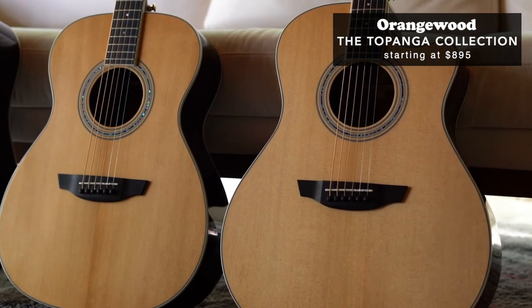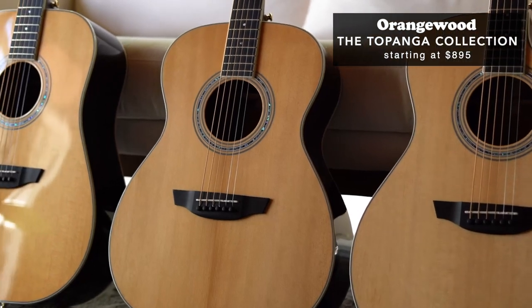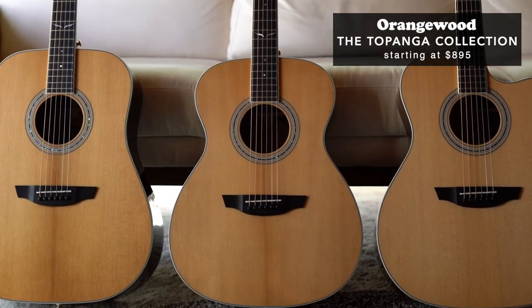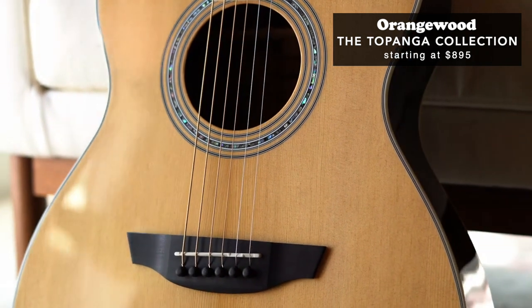Orangewood have recently added to their lineup in a big way by introducing their Topanga collection. This collection features a premium lineup of all solid guitars which feature a torrified solid Sitka spruce top and solid Paw Ferro back and sides. This grand concert model is the Sierra, my personal favorite of the three new guitars in the Topanga collection. This video was not sponsored but Orangewood did provide me with the Sierra model to showcase in today's video. I've been playing this guitar for the past couple of weeks and I've got to say I'm really impressed.